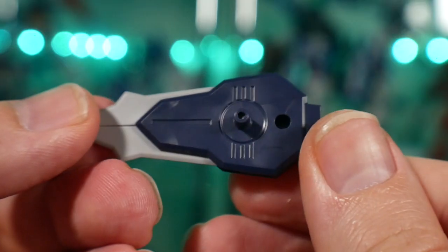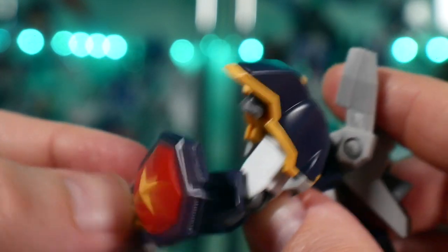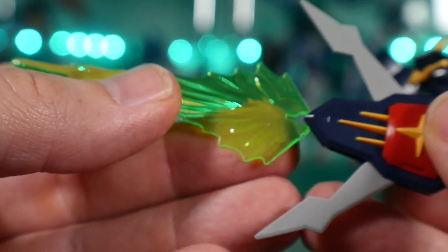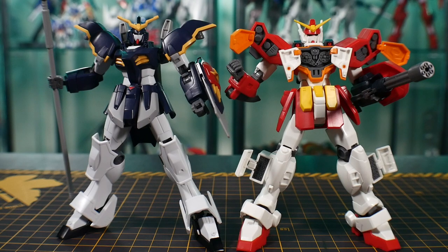Next is the buster shield — it looks great. I love the color separation on this; you just peg it right onto the left hand. It comes with a beam effect part for when you open the front, kind of like little scissor parts. It looks great and you can actually put it on a stand so you can emulate it launching out.